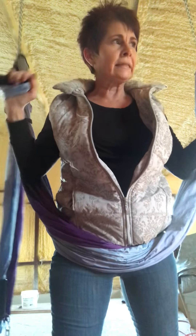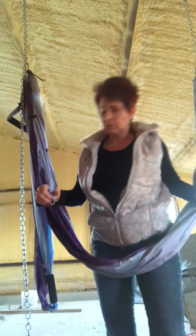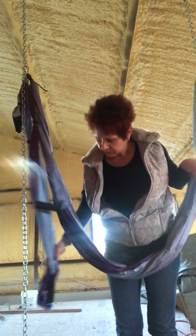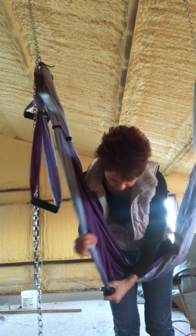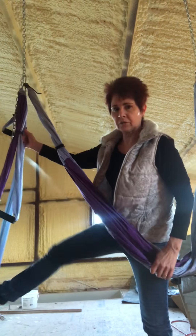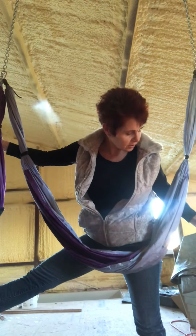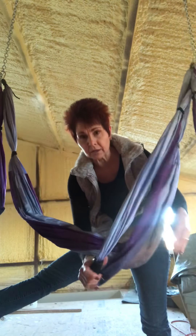I didn't like the way I wrapped my legs. My legs should definitely hold me doing that. Here's another cool thing — because I'm working on my splits, these are going to be great for stretching. Let me get my other leg in here.